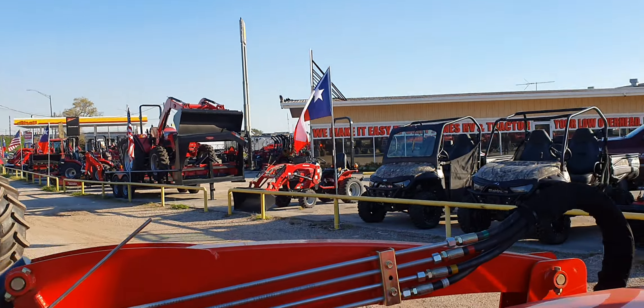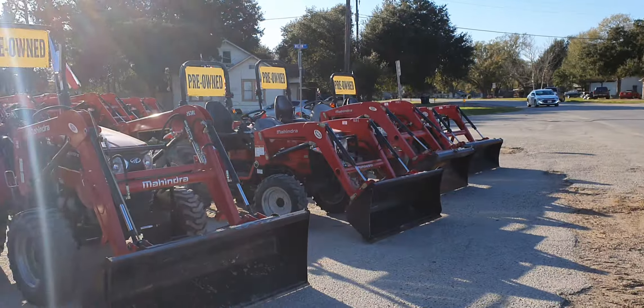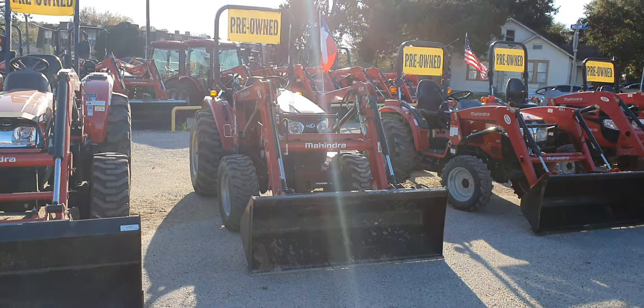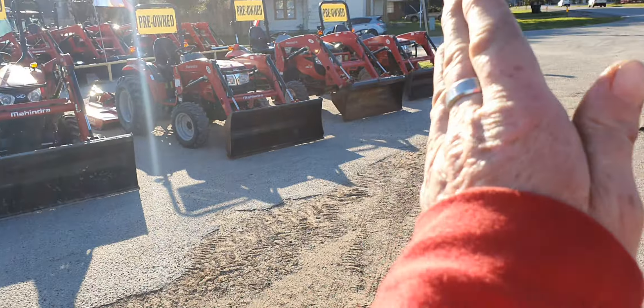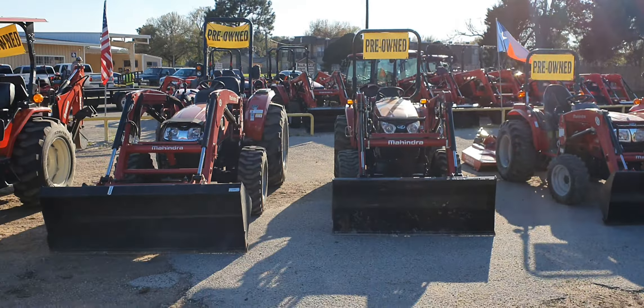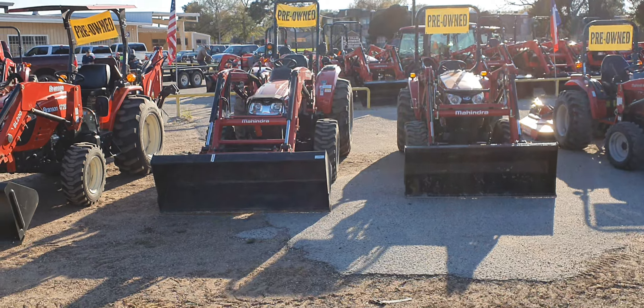I have others available — I do create tractor packages. I have off-road utility vehicles plus zero turns. Let me know what I can do for you on any one of these tractors. I have six pre-owned tractors with low hours. Before you take possession, I will top off the fluids and fill up with fuel.